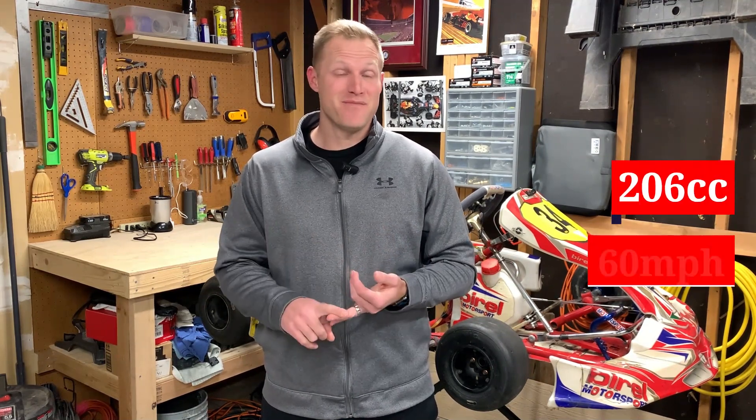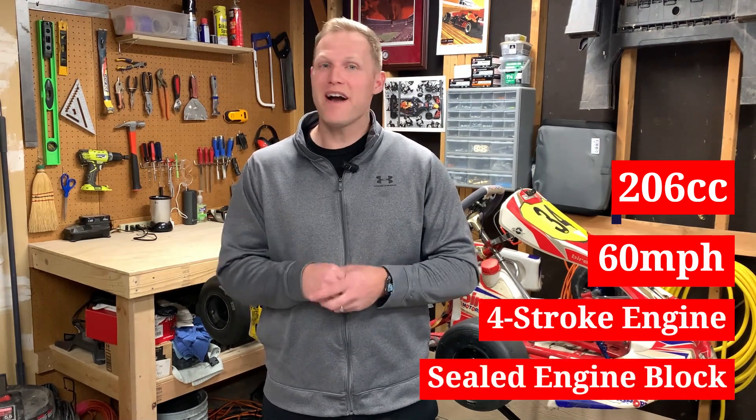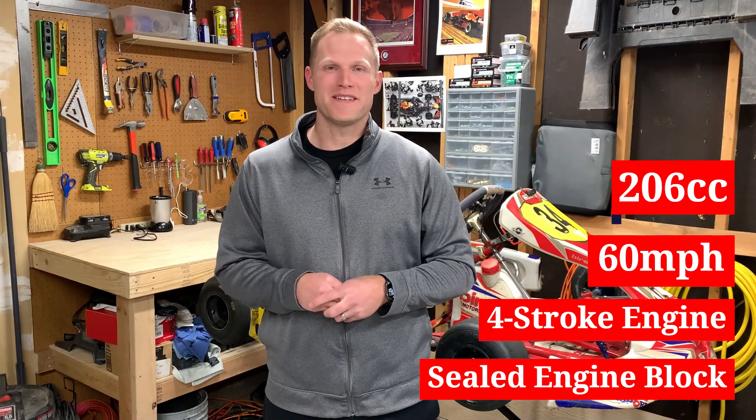So that's it — that's the basics of the Briggs and Stratton LO206 engine. 206cc, about 60 miles an hour, four-stroke engine with a sealed engine block. There are the top four things that you need to know.